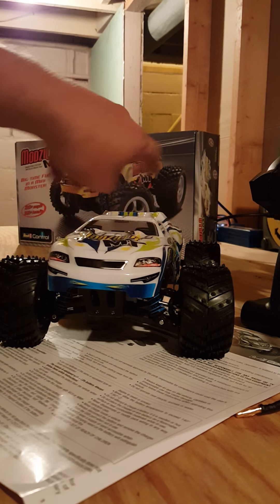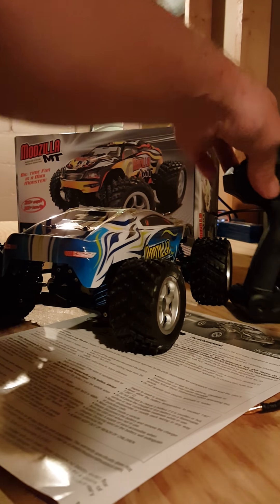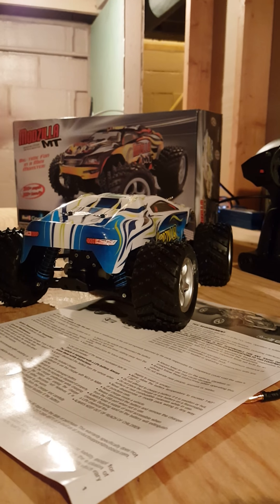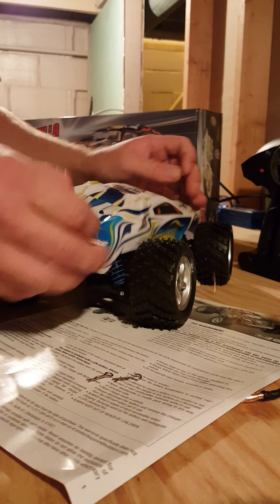Those are stickers — that's the only thing I'm kind of disappointed with. There are no oil-filled shocks in it; it is just sprung dampers. It's brushed. It comes with a 7.4V lipo — not sure if it's lithium polymer or lithium ion.